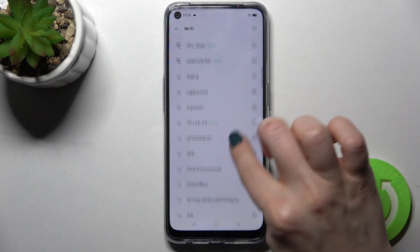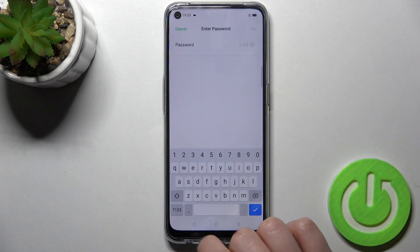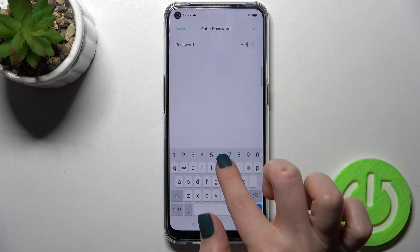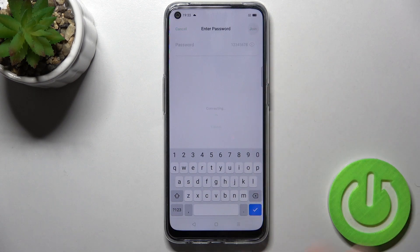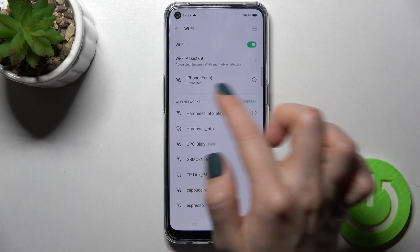Now we can select one of the available networks. For example, I'll go with this one. You'll need to enter your password for the network. By tapping the eye icon, you can see your password. Then just tap here to join, and as you can see, our Wi-Fi is connected successfully to this network.